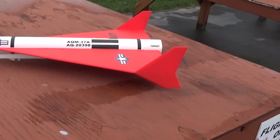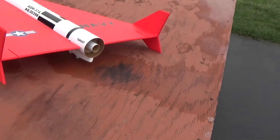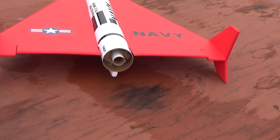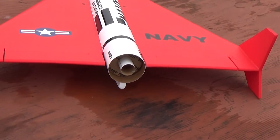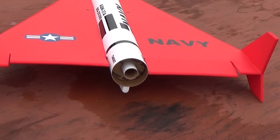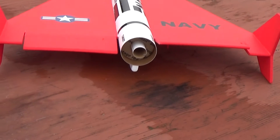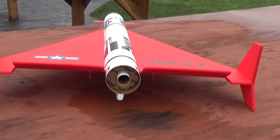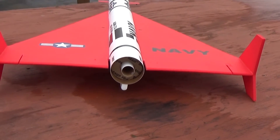Going around to the back to show the throws: I'm using no down trim for boost and about a quarter of an inch of up trim for glide. For aileron throw, I'm using about a half an inch for aileron movement and about three quarters to an inch for elevator movement.